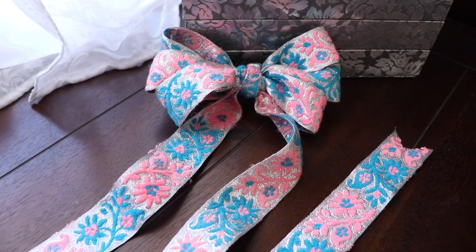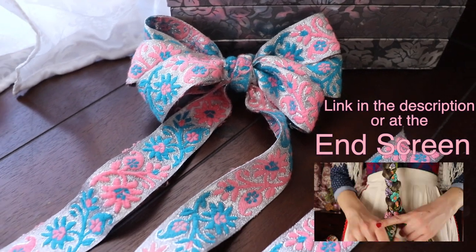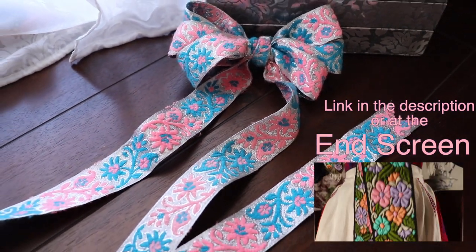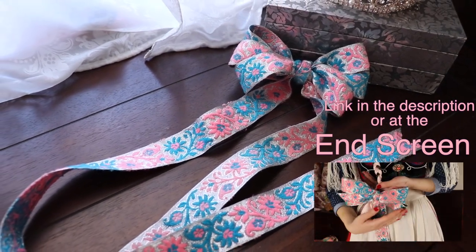If you want to find out how to add this bow to a traditional Hungarian hairstyle, then click through to this video where I show you just that, along with two other methods for dressing up braids with ribbons and bows.